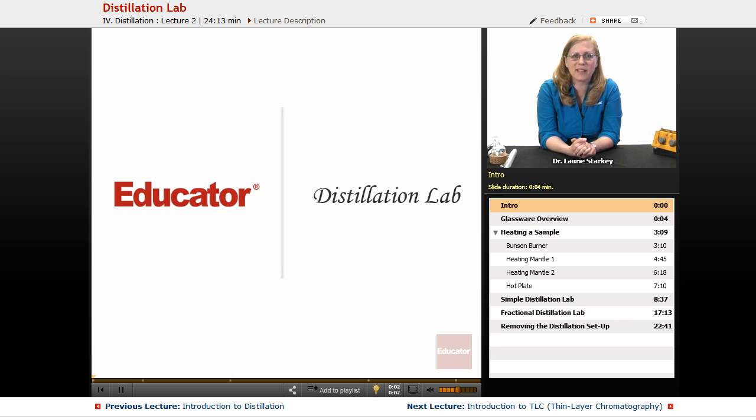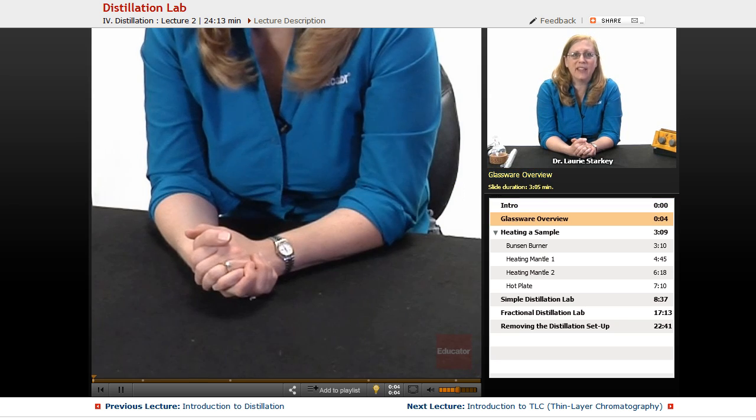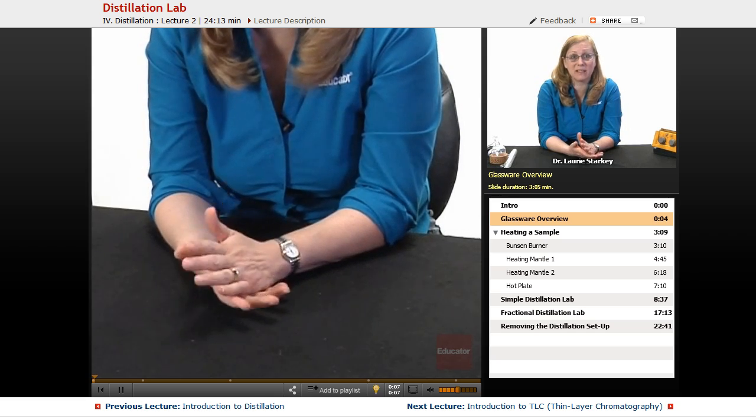Hi and welcome back to Educator. Today we're going to be talking about some laboratory techniques, and the first thing we need to talk about is ground glass glassware.